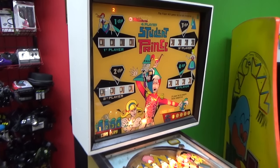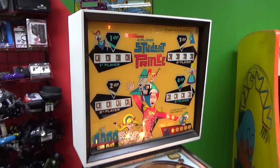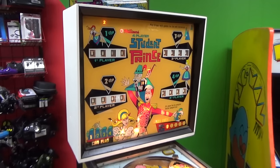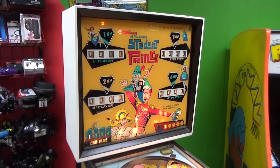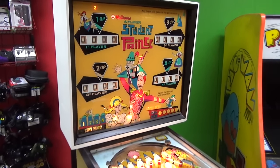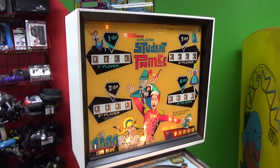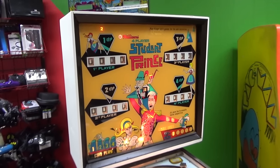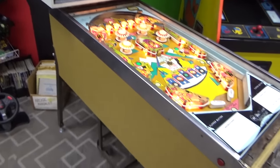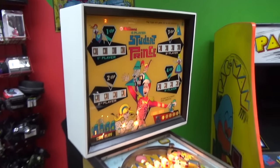I believe we got it whenever we got that hit-and-run game, if you remember that one. We had a baseball game that we worked on for Christmas or New Year's last year — a baseball EM that Williams made. I think we got this with that game. Whenever we got it, it was in pretty poor condition. It's kind of complete, but the side art was all missing.